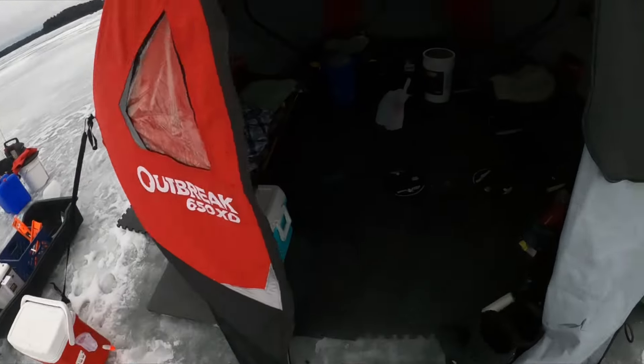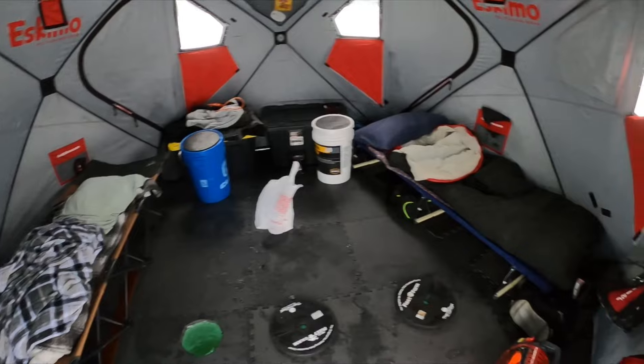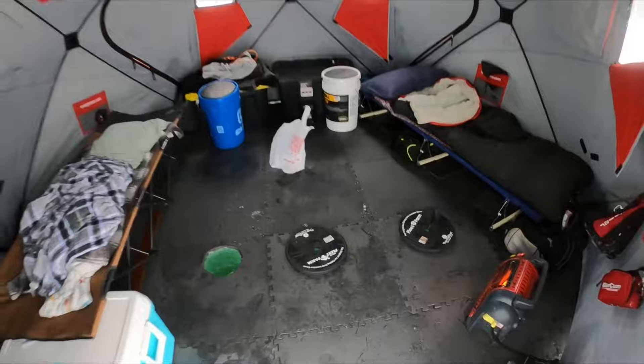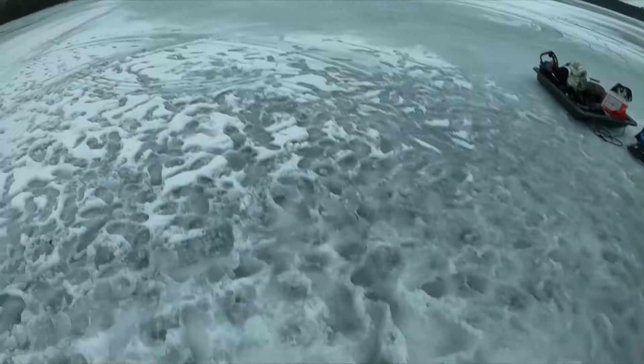We're pretty much set up finally — no more walleyes interrupted us. Prime time is pretty much just starting, so stay tuned. Probably catch some walleyes on the tip-ups.